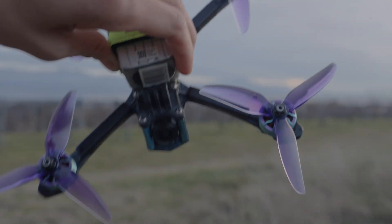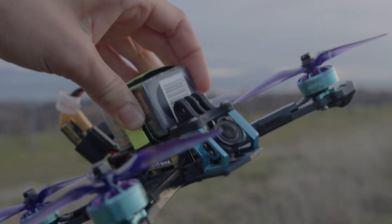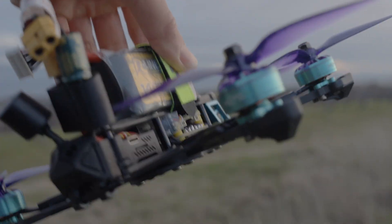Look at my new drone — this is my new 5-inch FPV drone that I built, and today in this video we will see exactly how to build the same drone.